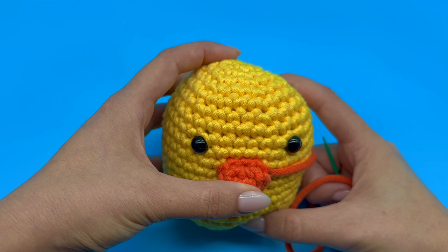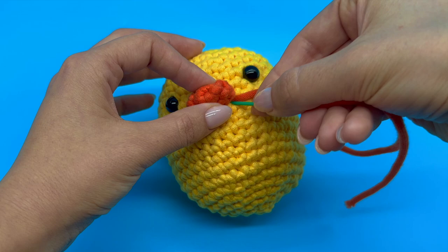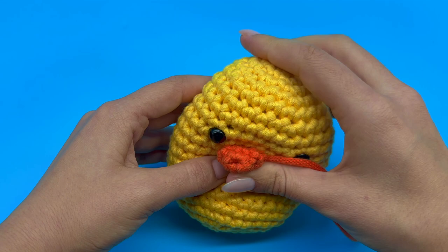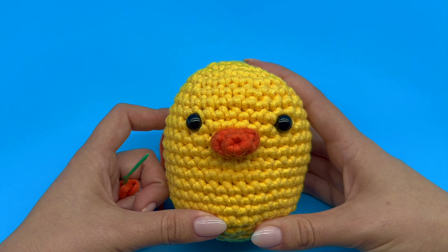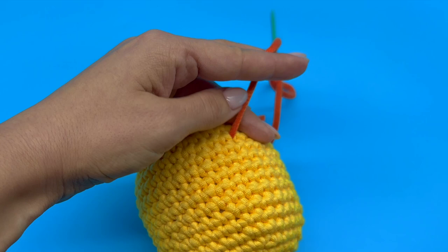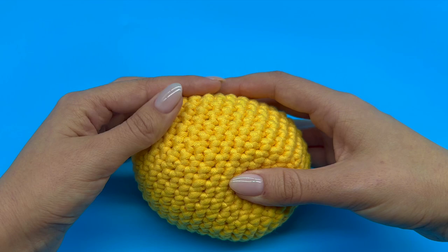Once we are done with the round, we can see that our yarn tail is sticking out of this hole. Insert your needle back into the same exact hole it just came out of. Push your needle through the entire piece and take it out from the other side to make sure that your yarn tail gets stuck in the stuffing inside. Once that's done, grab your scissors and trim the yarn tail as close to the surface of the piece as possible. If you still see a bit of that yarn tail sticking out, just gently massage your piece until it disappears completely.